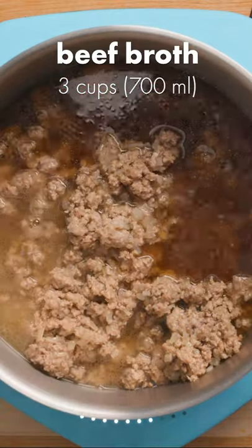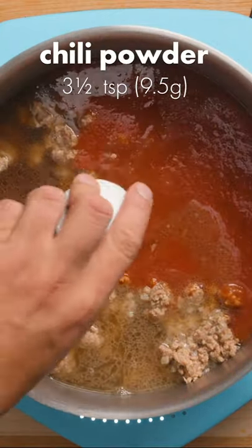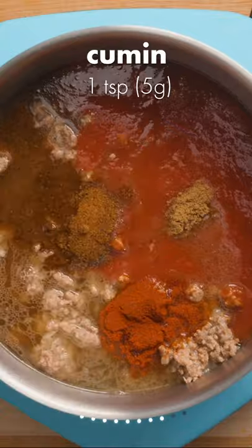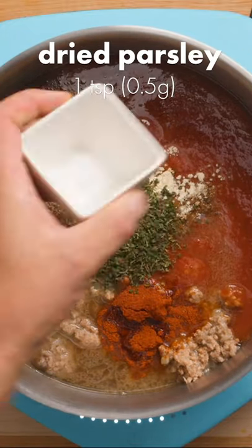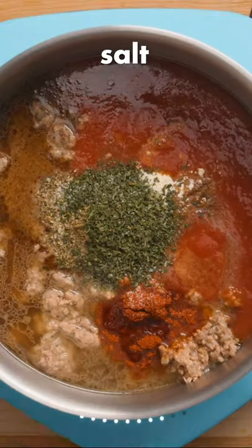Pour in 3 cups of beef broth and 1 15-ounce can of crushed tomatoes. Add chili powder, paprika, cumin, red pepper flakes, garlic powder, onion powder, oregano, and dried parsley. Finally, sprinkle in salt and pepper to taste.